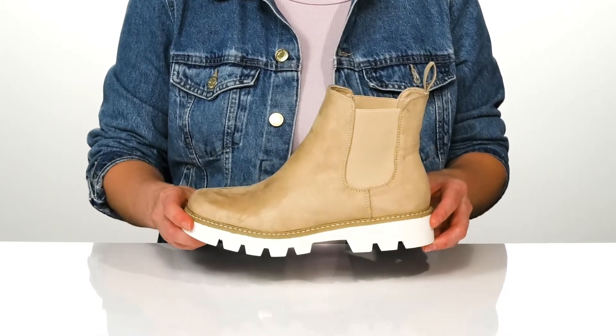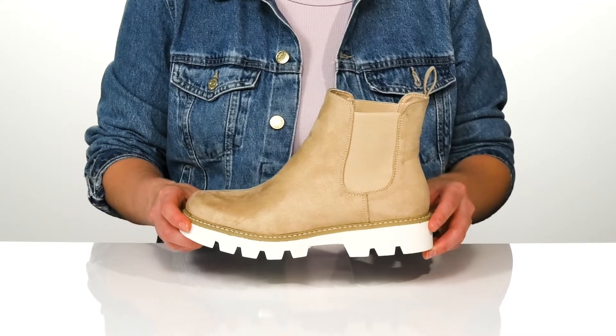For a little added style — I think these would be so cute with some skinny jeans and a crop top.